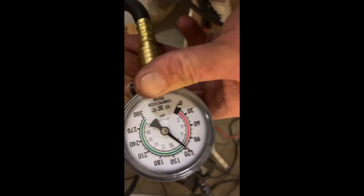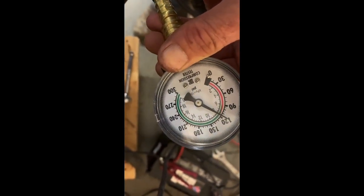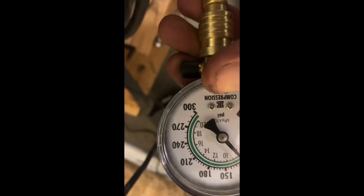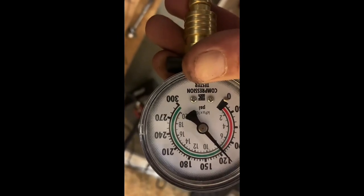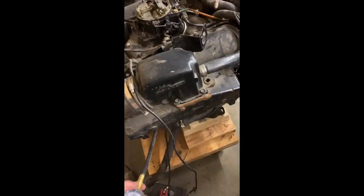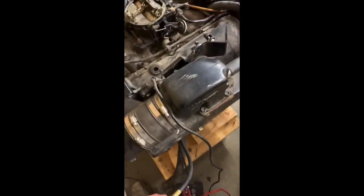That one is a little bit lower, about a couple pounds maybe. Let's see how many pounds is one of those marks — five pounds on each mark. Number eight — we're on number eight.